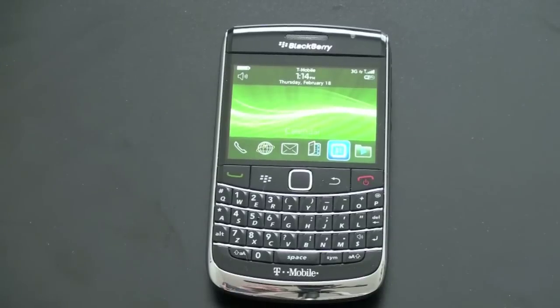Hey guys, John Rettinger from TechnoBuffalo here with a review of the BlackBerry Bold 9700 for T-Mobile. This is going to run you about $129 on a 2-year contract after rebate.